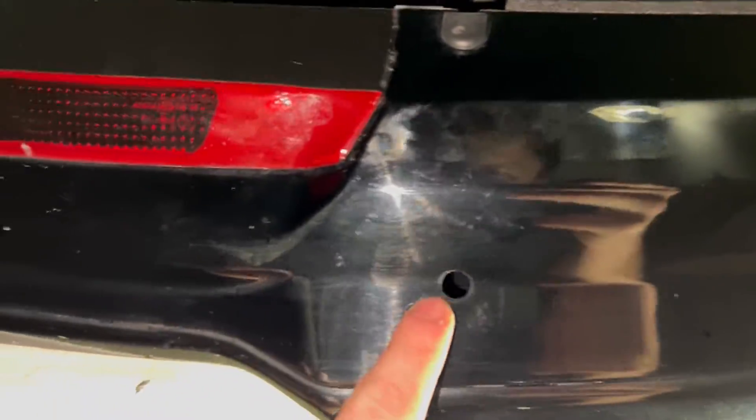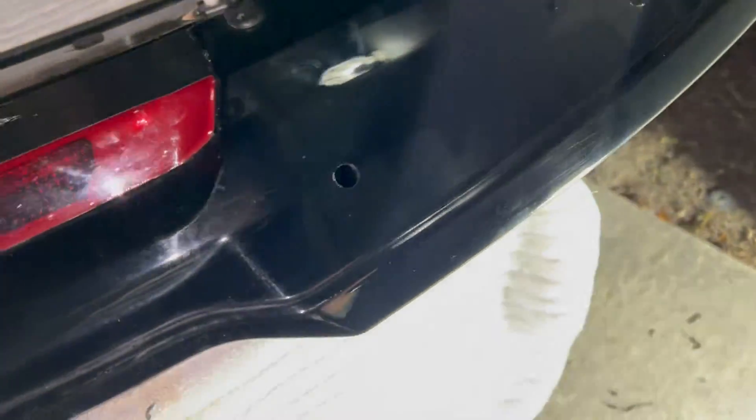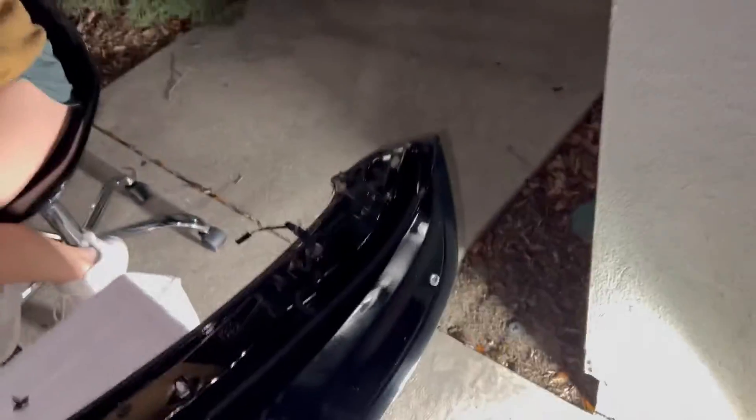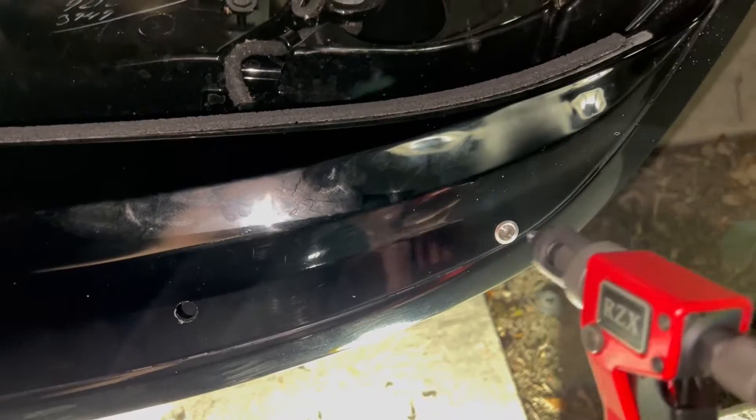The drilling — the scariest part — is done. Nothing went through, so that's a plus. It's dirty, sorry, but that's always a big plus. My holes are done. I've got one rivet nut in, and then I'll put the others in. They just go in, and then we'll use the riveter to rivet them.